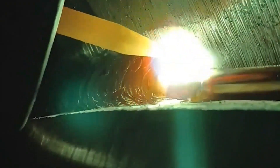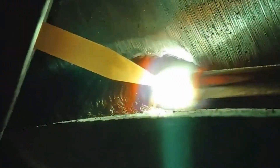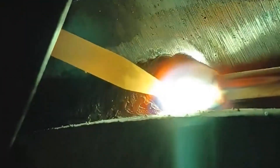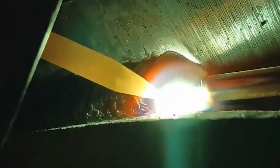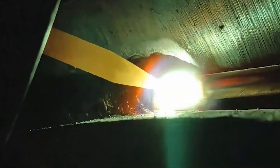Improper arc closing at the end of a weld bead can form a crater lower than the base metal, which is prone to cracks. The circular finishing method is suitable for welding thick plates but carries a danger of burning through thin plates.